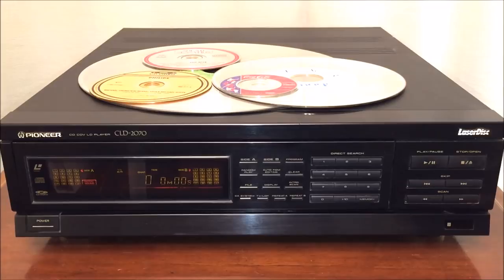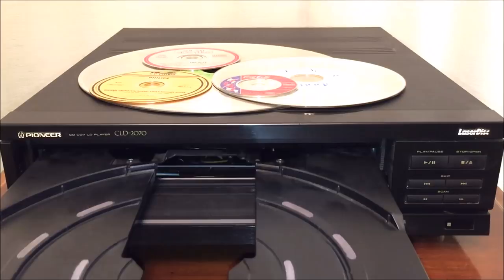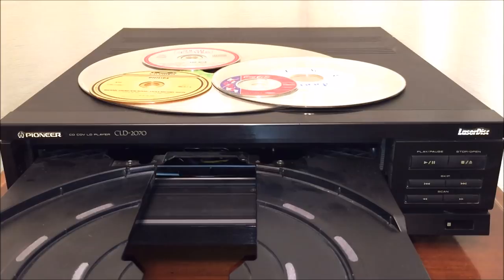The laser — the key to expanding the horizons of home entertainment. Meet the new center of your optical disk library: the Pioneer CLD 2070 laserdisc player. This unit plays all formats, all sizes, and is surprisingly affordable, especially if you have access to eBay or a thrift store near your house.